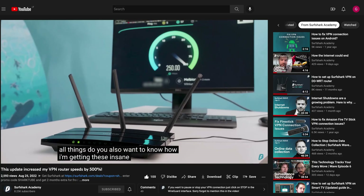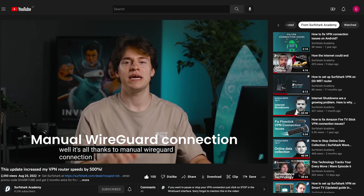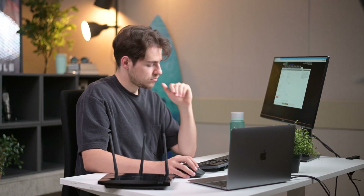The Surfshark manual WireGuard connection came out just last month, and we have already made a guide on how to set it up on OpenWRT firmware. And although being less popular, DDWRT is still widely used even to this day. So let's not waste any more time and talk about the requirements for setting it up.